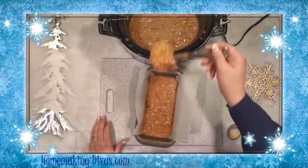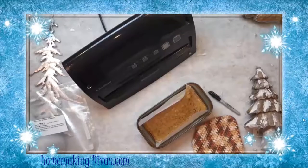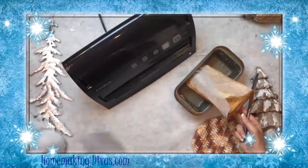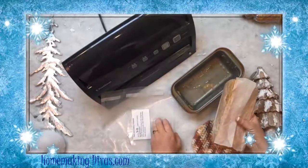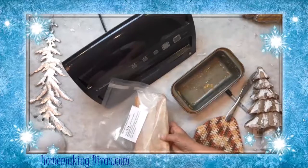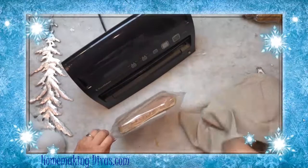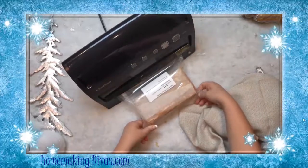After it is frozen, you can lift the meal from the pan. You might need to heat the pan in the oven for a couple minutes to help loosen the meal. Put the frozen meal into the freezer bag. Wipe the bag dry with a towel and then place it in the FoodSaver. It will remove all the oxygen from the bag and seal it.